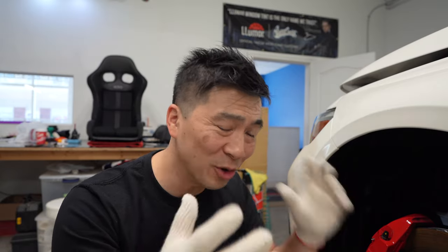Alright guys, welcome back to the vlog. So this is part two of the RSR coilover installation series. What I'm going to do is walk you guys through how to adjust the coilover itself and adjust the ride height. We finally got it all in and it's actually looking really sweet.